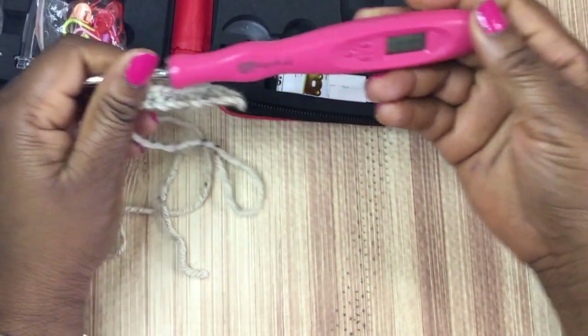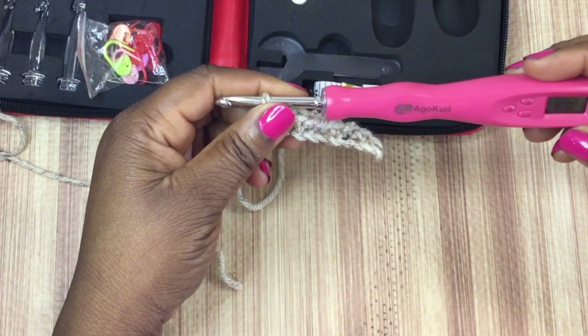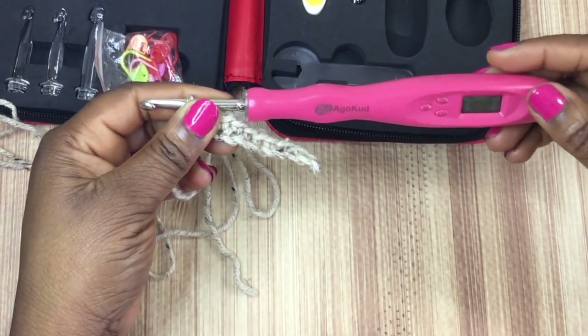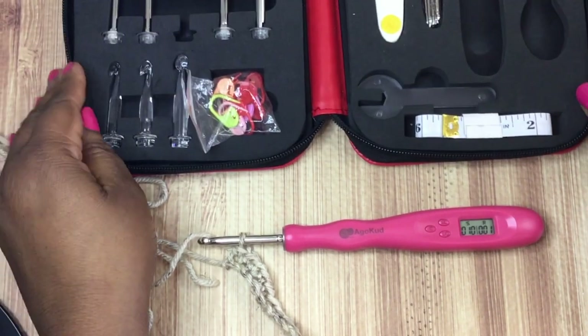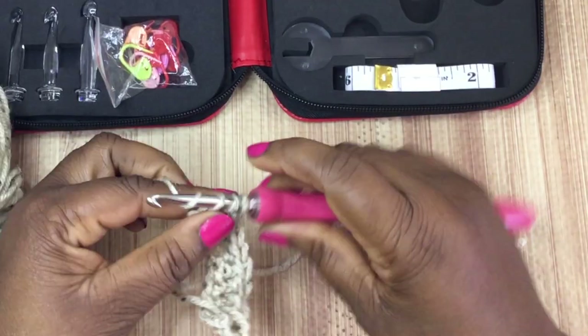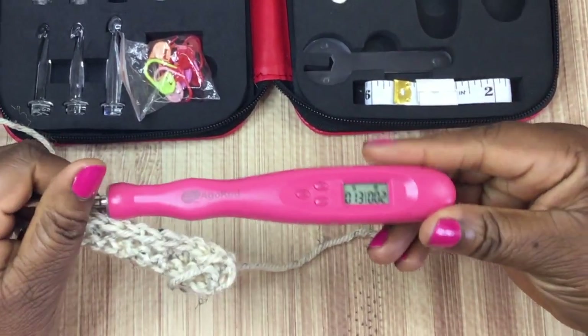But I can see how the row count might work okay. Basically once you complete a row, you click the little R button for row, and that allows you to know what row you're on. I could see how that would be useful, but I cannot see myself making a stitch and then recording it — making a stitch and then recording it.